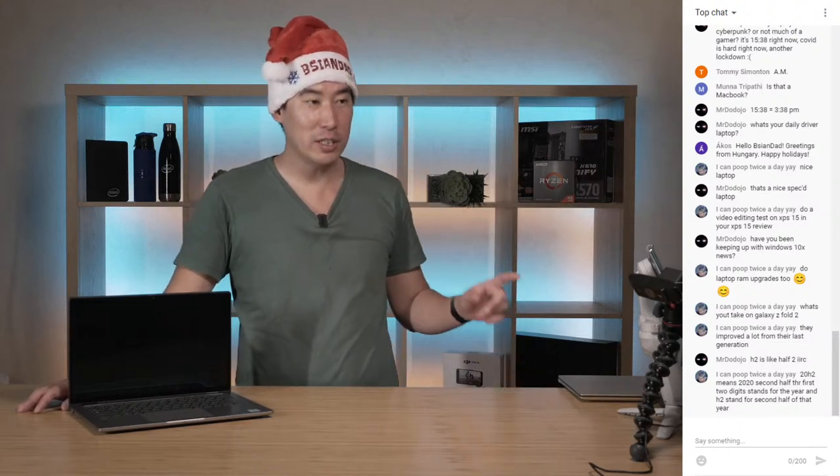Do I do laptop RAM upgrades? Yes, I actually just did an upgrade for the Lenovo C340. In my review video I said it was only able to do 16 gigs of RAM, but my friend who owns that laptop got me to do the upgrade to 32 gigs. Having the right toolkit makes it a lot easier, and I've now updated the video description with the details.